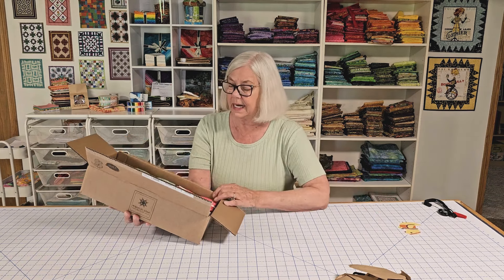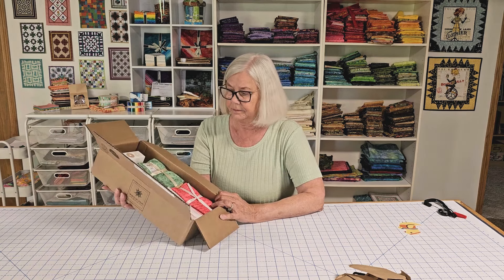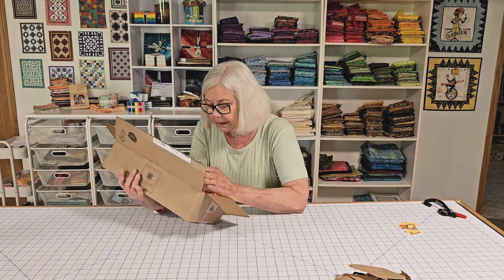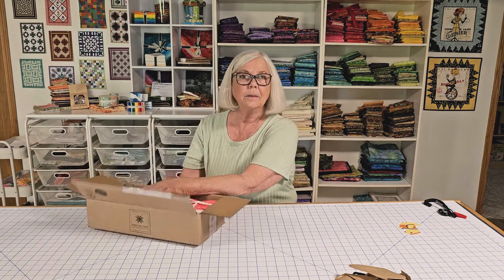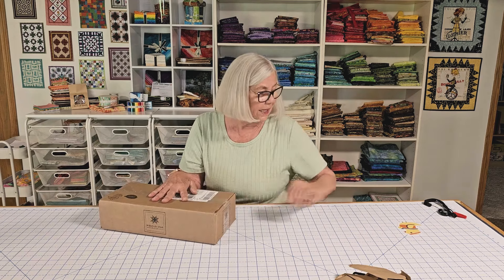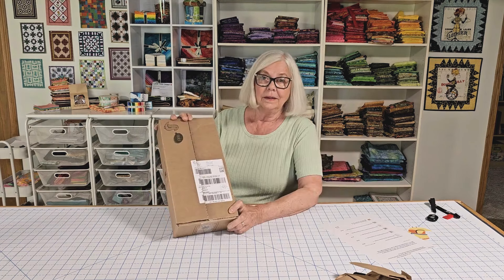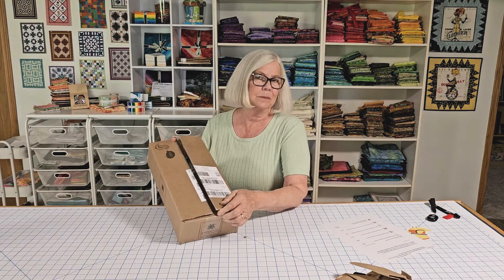Like I said, I took advantage of — they had a lot of sales going on. I'm going to go upstairs and get my sheet that tells what I ordered. Okay, I'm ready to show you what's in this box. I hit some really good deals.